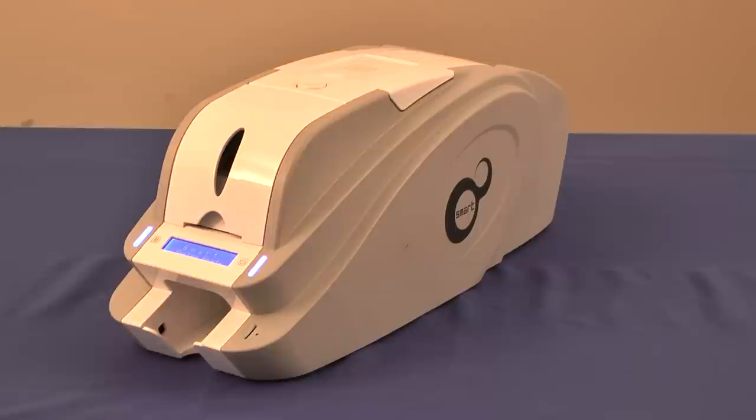It can print, personalize, and secure corporate or business badges, as well as student ID, membership, access control, and other image-grade cards. Easy to use, Smart ID Card Printer's compact size and front-and-out card management makes it a perfect fit for any desktop.